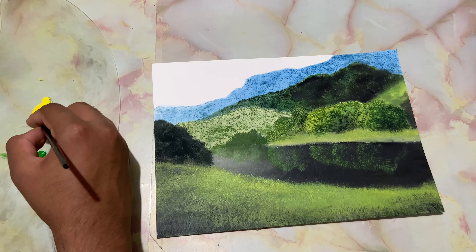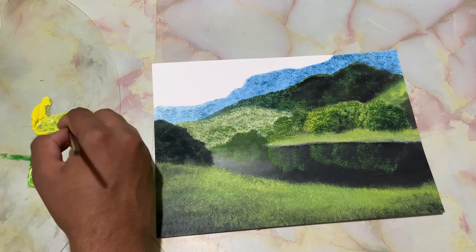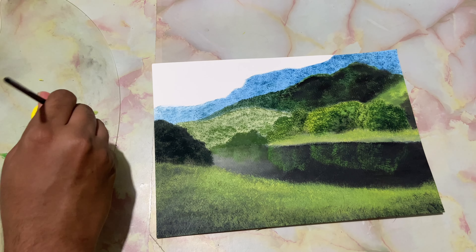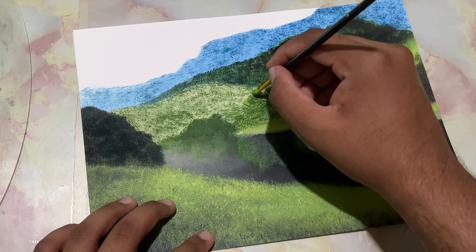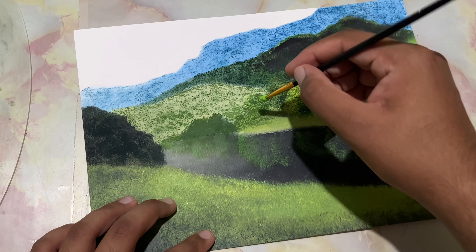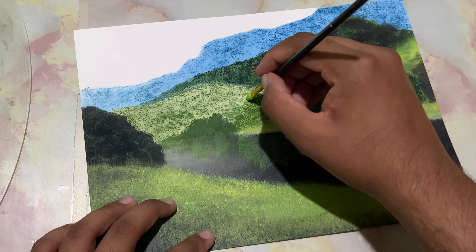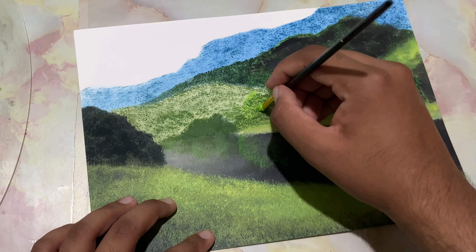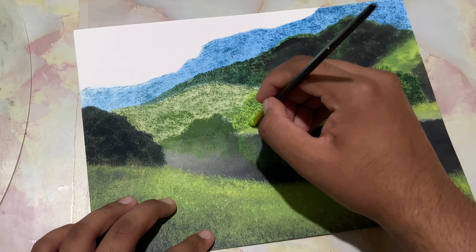Now I'll take up some lime yellow. I haven't cleaned this brush — just take up some lime yellow. Let's come over here and start dropping in some highlights. We should take in more lime yellow. Now I'll load in some thick paint so that the paint sticks on the surface.